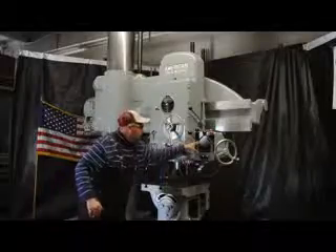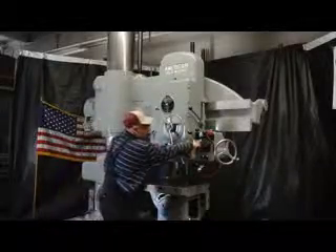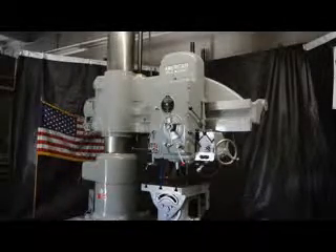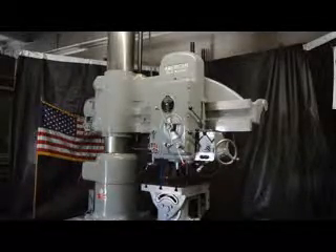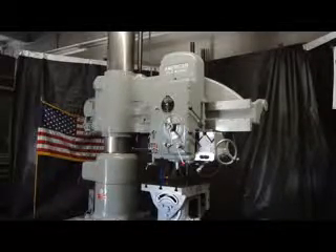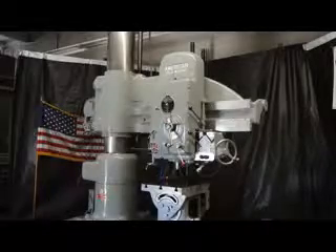This also happens to be a 32 speed machine that ranges from 20 to 1600 on your RPM speed range. Additionally the machine has a 20 horsepower main drive. It's currently running at 480 volts. The overall weight on this machine is 14,500 pounds.